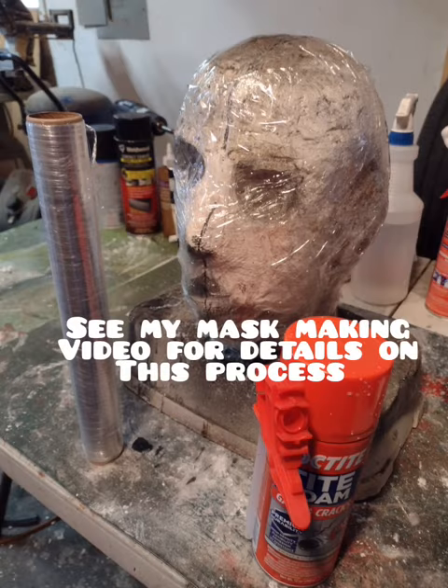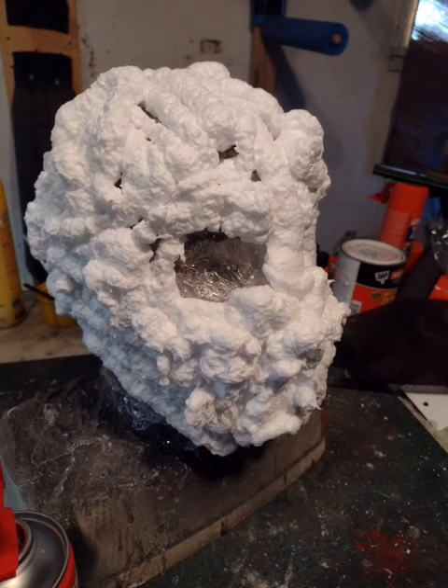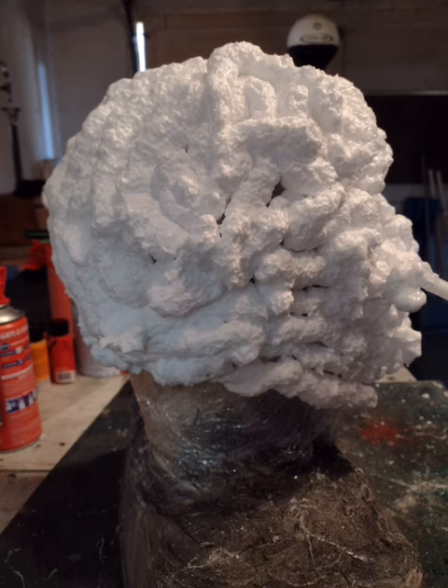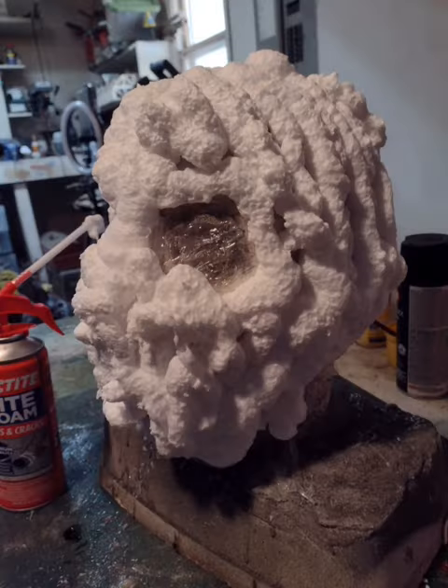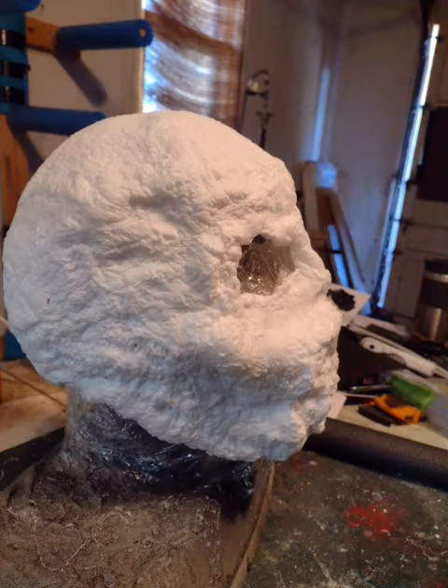We're going to wrap our head form dummy in plastic wrap and then put down a layer of foam. For this mask, you want your foam to cover most of the head, and you're going to want to thicken it up just a little bit around the chin area. Once it dries after about 10 to 12 minutes, start shaping it.